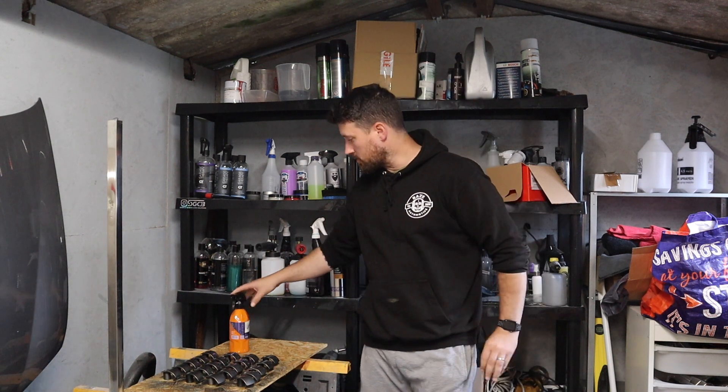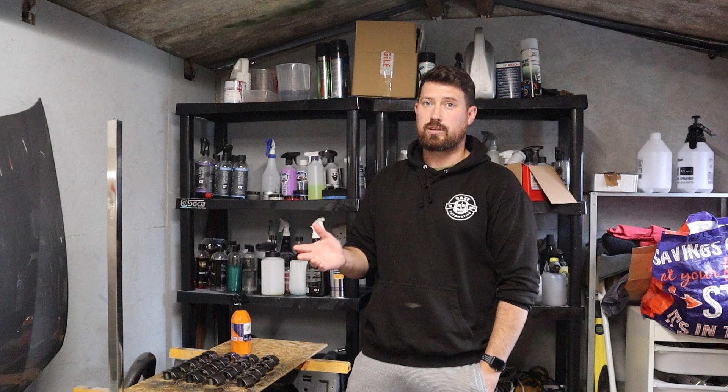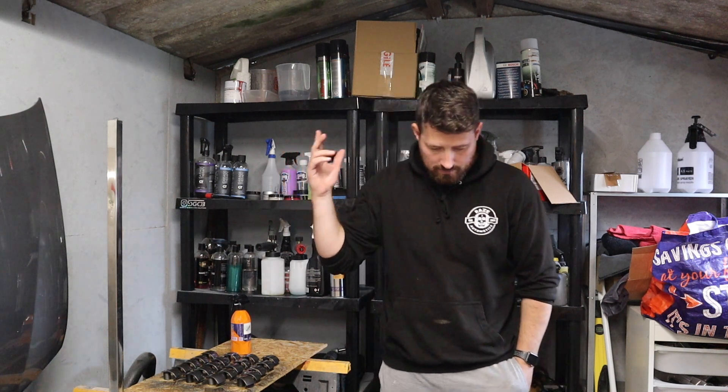I hope you've enjoyed this video, mainly on Gyeon Wet Coat. I think it's a great product — I really like spray on rinse off stuff, especially if you're in a hurry. I'll leave a link in the description for where you can pick some up and links for all the other products used today. Take care, we'll see you on the next one.